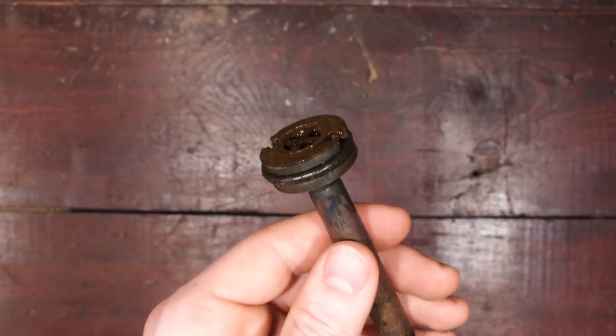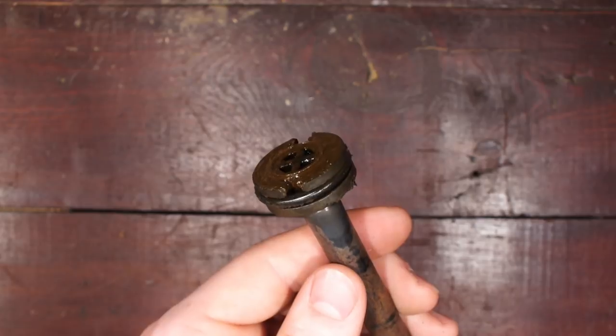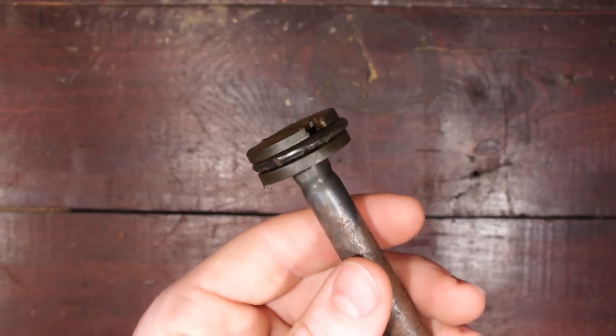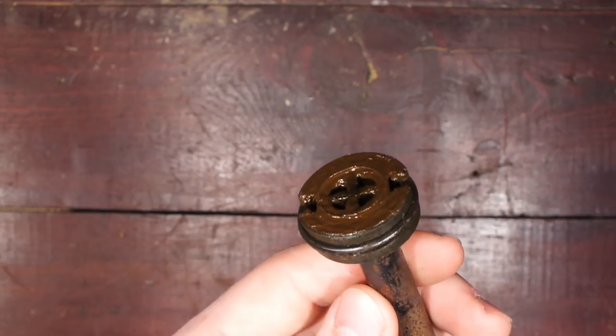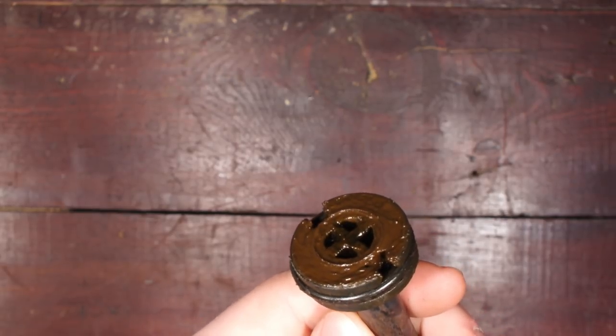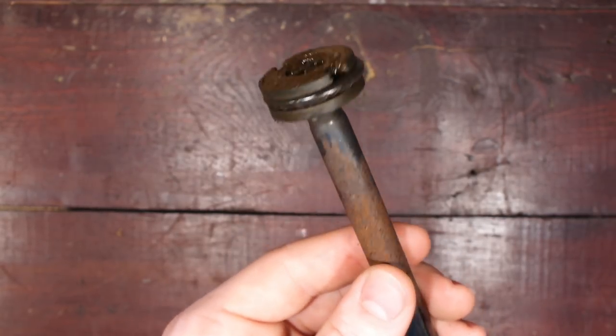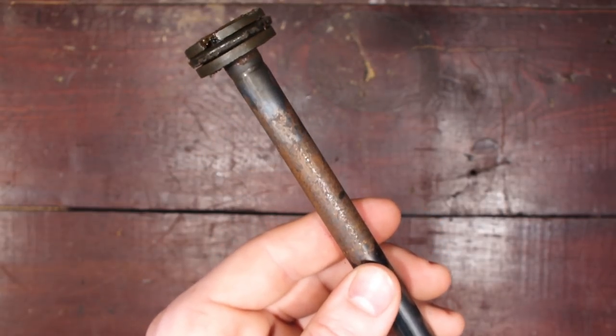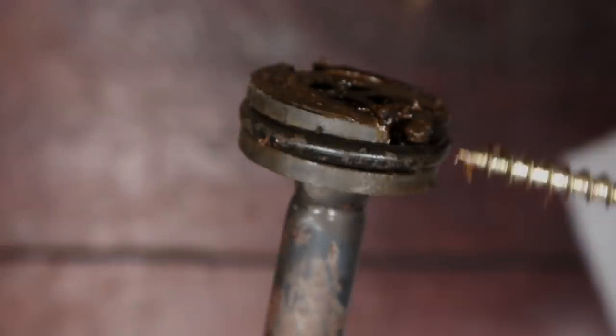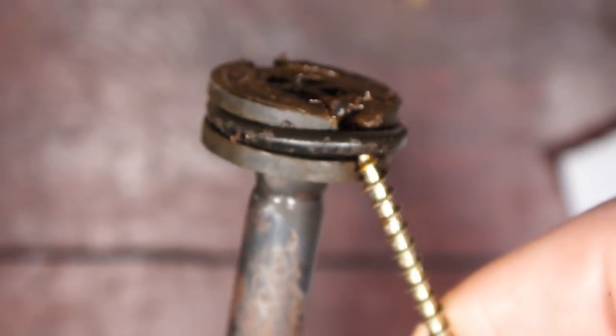Looking at the piston here you can see that it's pretty dirty. The old grease and oil I may have put in there needs to be cleaned off. That rubber ring needs to be pulled off and cleaned. And then the shaft has been rusted so I need to try to clean that off as well. I'll pull off that o-ring with a screw and then clean the o-ring with a rag.